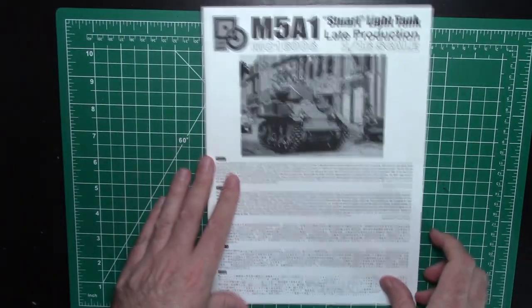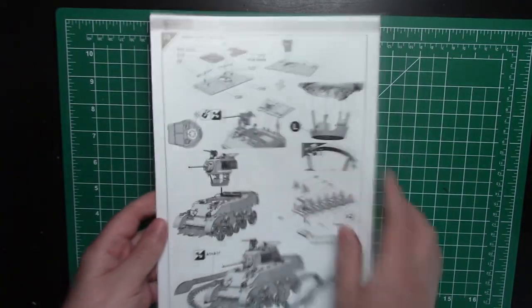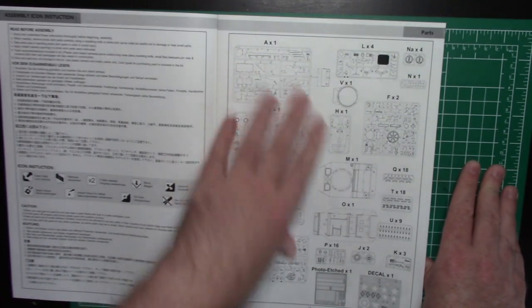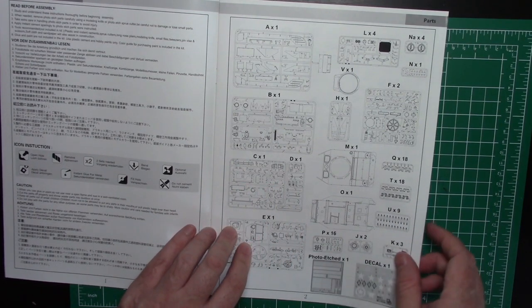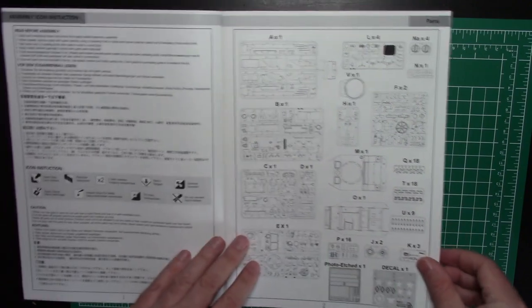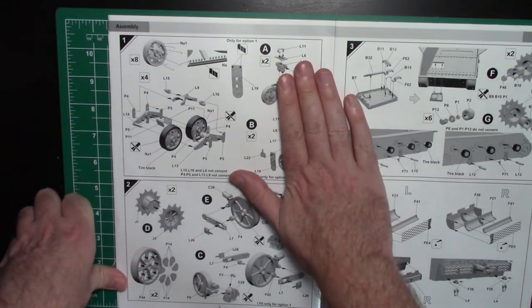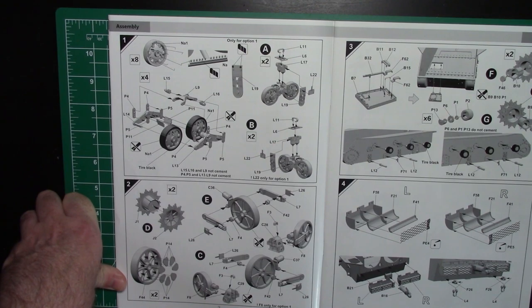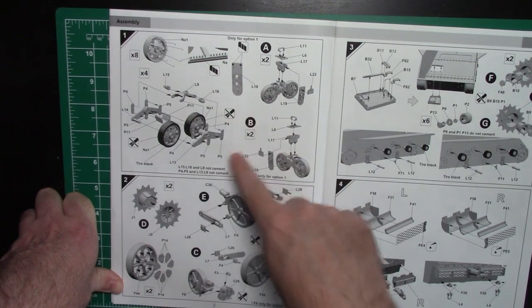Here are the instructions — they're actually quite nicely laid out. There's not a huge number of build steps; there are only 28 sections, so it's pretty straightforward. But when you look at the parts breakdown you notice there are 18 of some sprues, 9 of others — a lot of duplicate sprues — so it really adds up to a lot of plastic. As always you start on the wheels and bogeys pretty much.